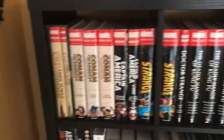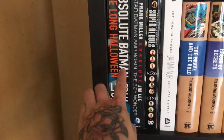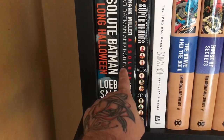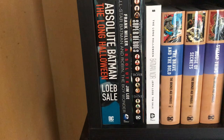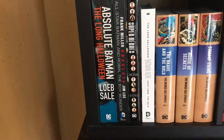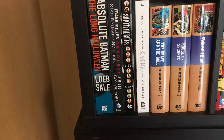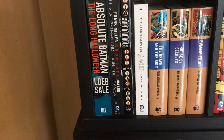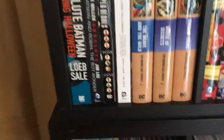Now onto DC. Here are my Absolutes — three of them: Long Halloween, All-Star Batman and Robin, and Superhero — the Alex Ross and Paul Dini book. God, it's beautiful — it's Alex Ross, you can't go wrong. Then there's the Long Halloween Noir edition as well.